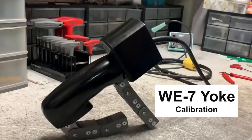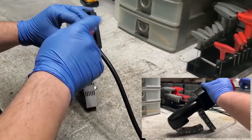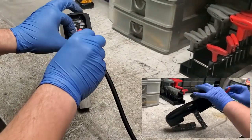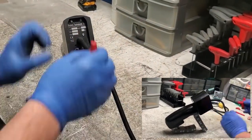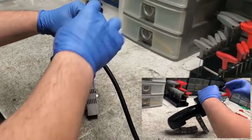This is a Quickie Calibration on a WE7. We're going to first remove the two screws that hold the control panel on. And look at that — we use Allen keys. How easy is that?